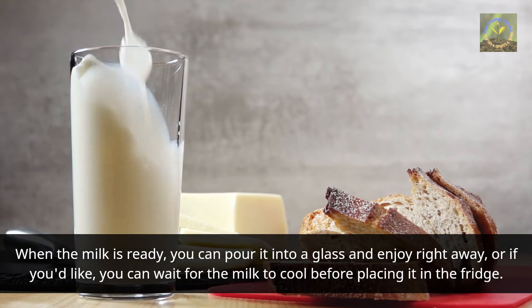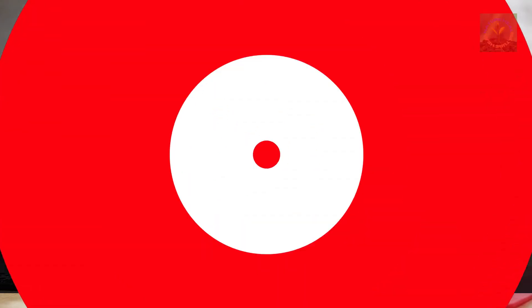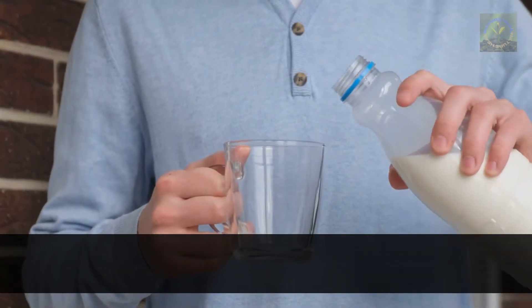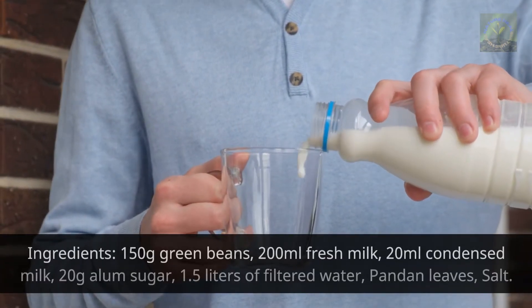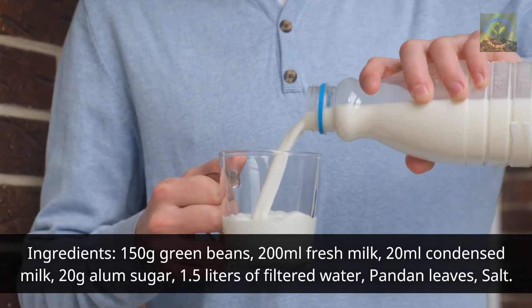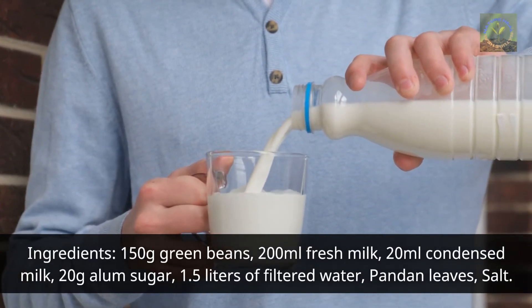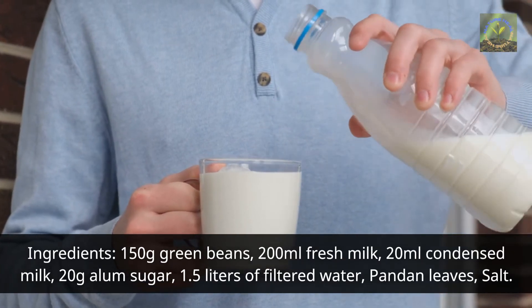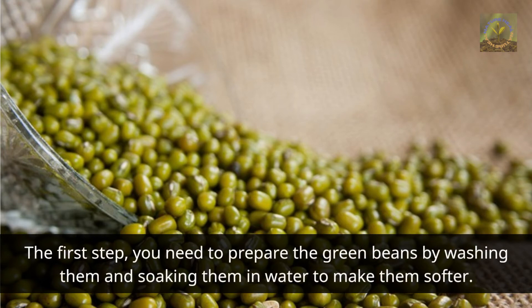Three: how to make green bean milk. Ingredients: 150 grams green beans, 200 milliliters fresh milk, 20 milliliters condensed milk, 20 grams alum sugar, 1.5 liters of filtered water, pandan leaves, and salt. The first step is to prepare the green beans by washing them and soaking them in water to make them softer.